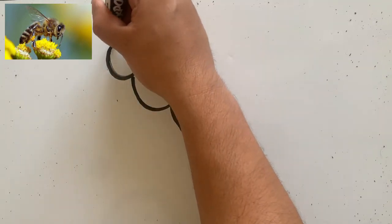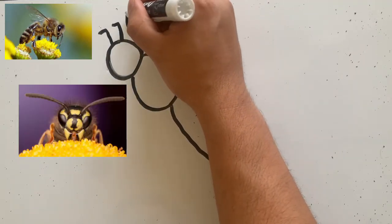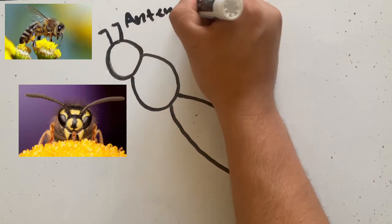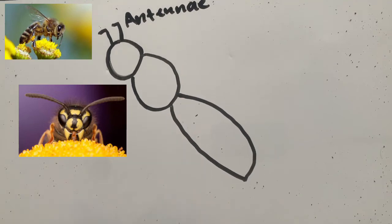On its head, we have its two antennae, just like all our other bugs. Remember those antennae — so it can smell and help it find its food.